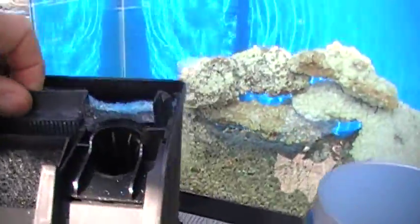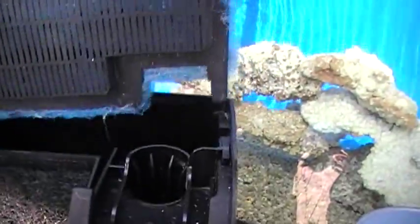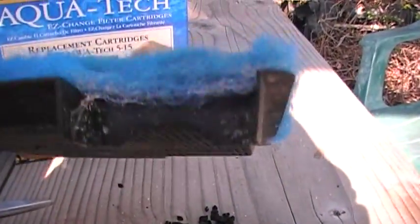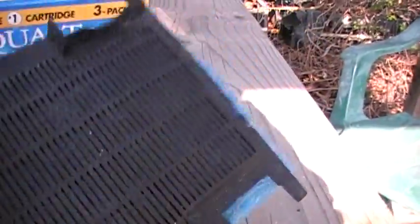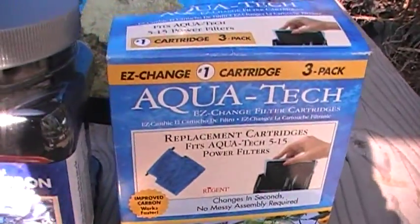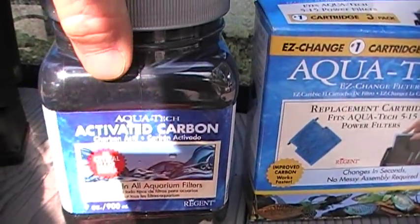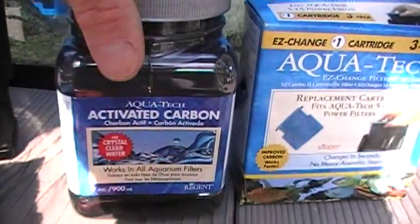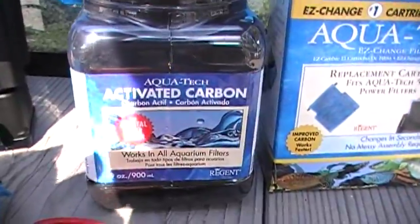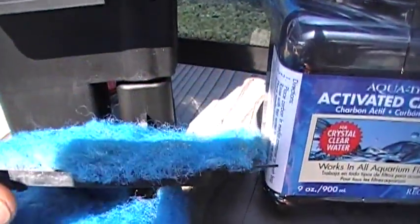These things can be reused indefinitely. This one will sit in there for a month, and at the end of the month we'll take it out, rinse it real good with a hose, dry it out, empty out the carbon, put in some new carbon, and reuse that filter. So one of these bottles of activated carbon, which costs six dollars, will save you many more dollars when used with these recycled filter pads.